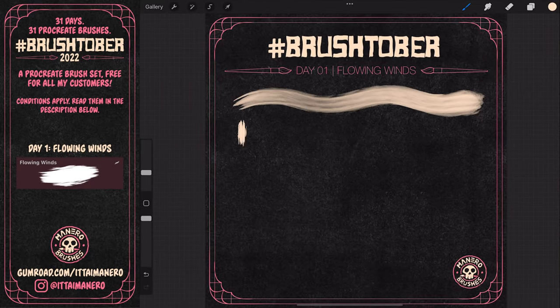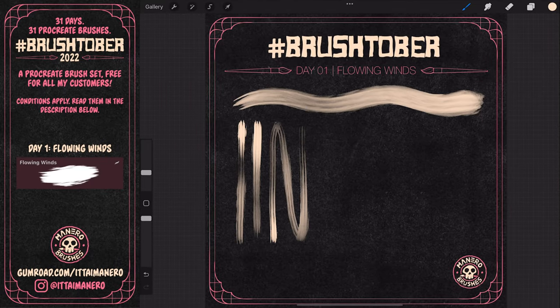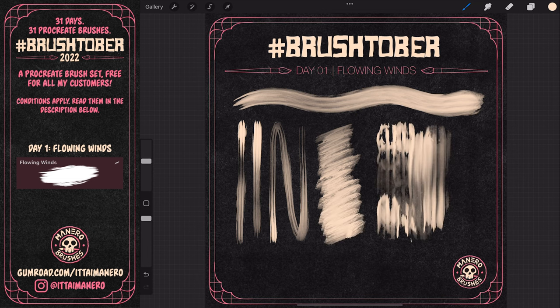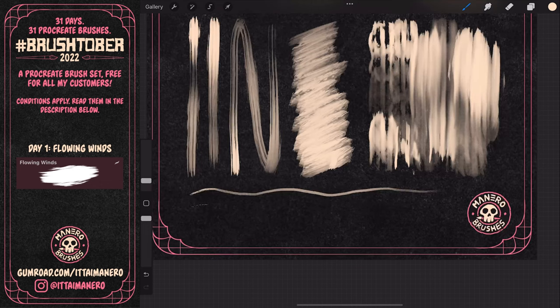For day one, I wanted to kick things off with a painterly brush — something that would allow for drawing thick and messy linework, and also adding textured color strokes. I decided to call this brush Flowing Winds.